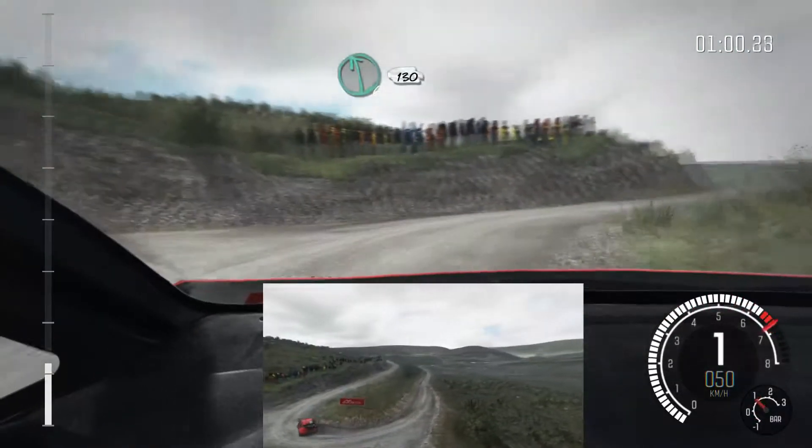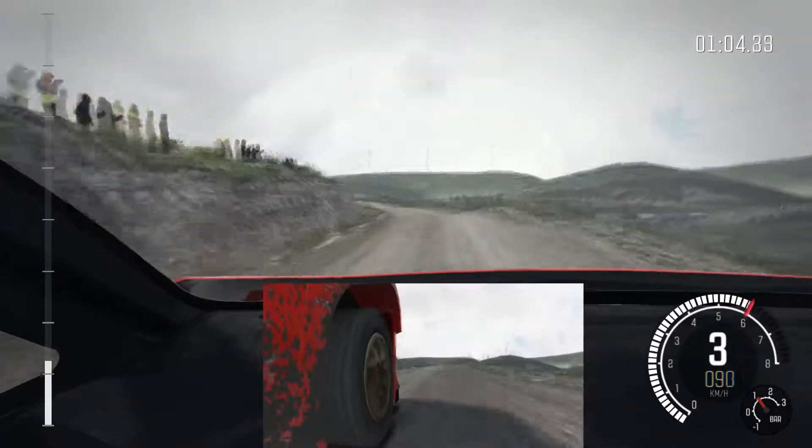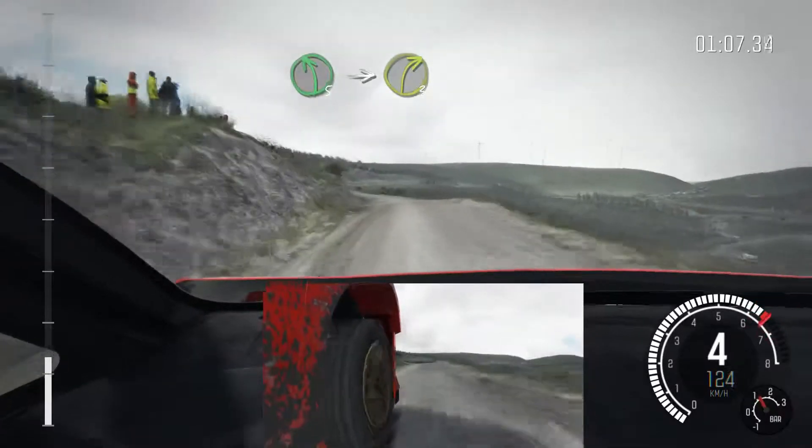Into left 6, continues 130 over bumps. Ditch inside. Left 5, keep in.